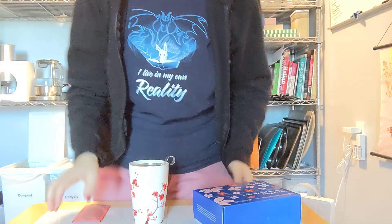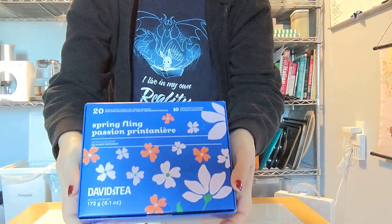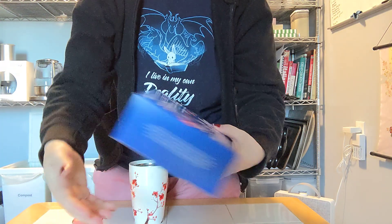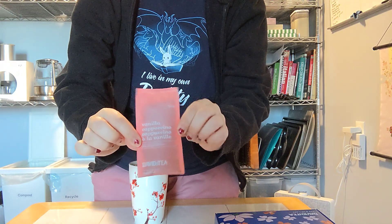All right, so 20 spring flings from David's Tea. They come in little packets like this. There seems to be two of each flavor. This morning I'm doing vanilla cappuccino, which is a black tea.